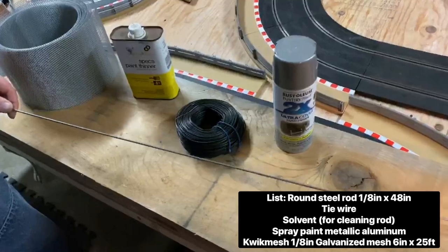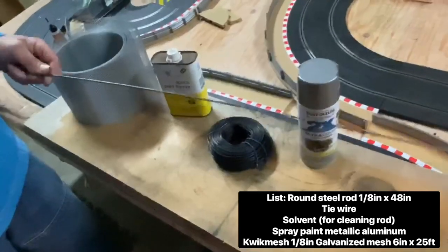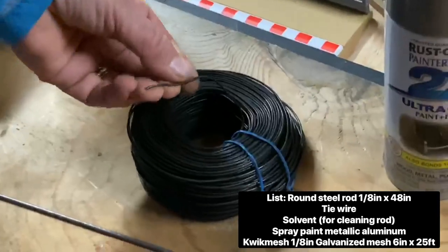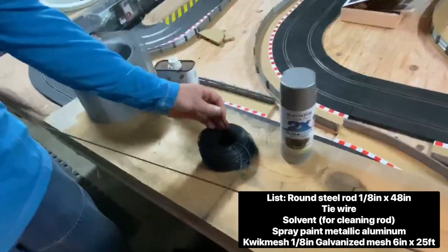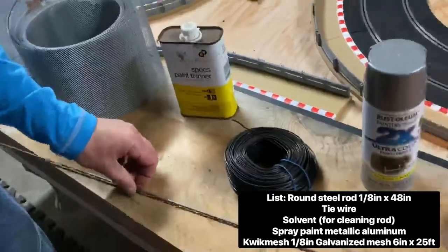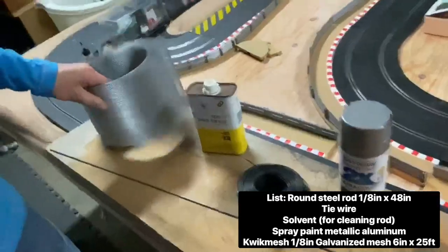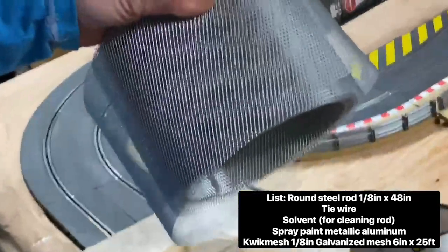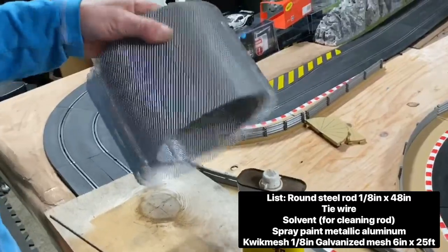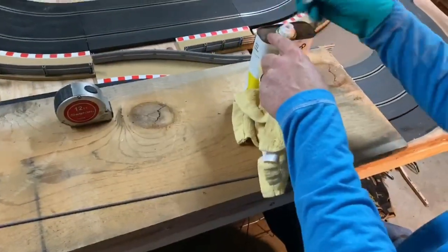There are only a few little items we need to build this crash fence. First, you need some round bar — this is an eighth-inch round bar, 48 inches long. Second, you need tie wire; you can use this type or a lighter gauge. You'll also want some solvent to clean the grease off the bar, some metallic aluminum spray paint, and last but not least, wire mesh — this is one-eighth galvanized mesh, six inches tall and 25 feet long, so we can build a lot of crash fence with this.